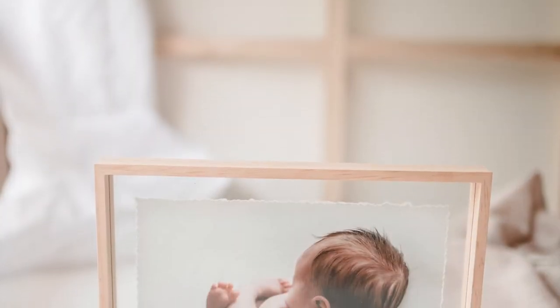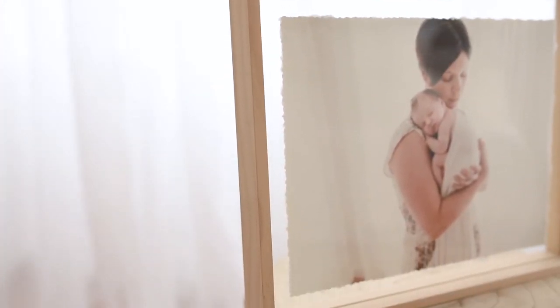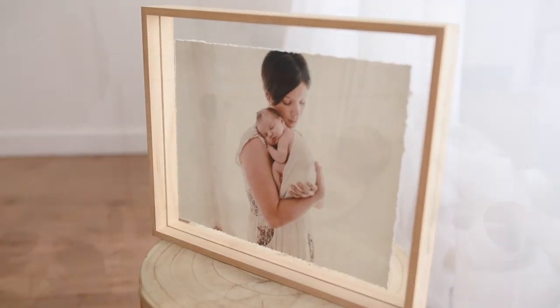Appearing to float within the beautiful timber frame, the float mounted 8 by 10 inch image is hand torn around the edge and sandwiched beautifully between two sheets of glass, so it appears to float in the float frame.